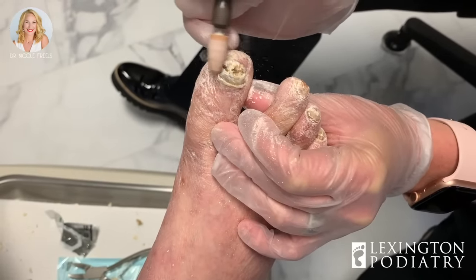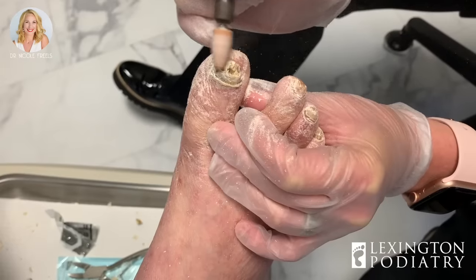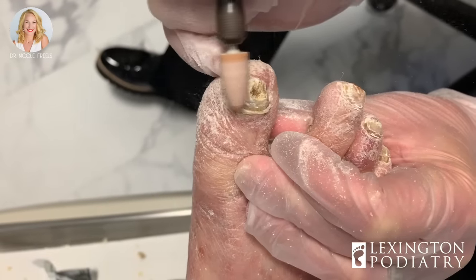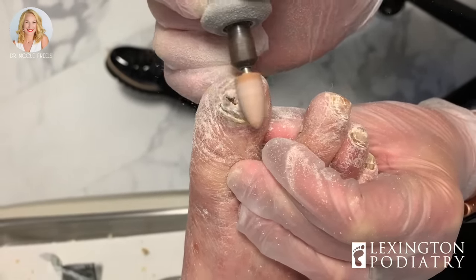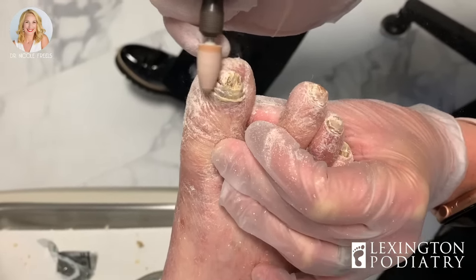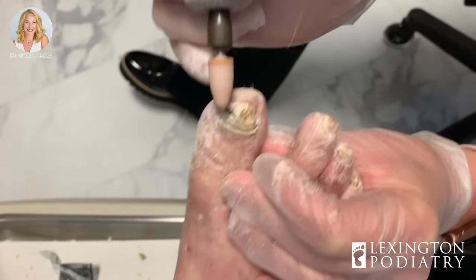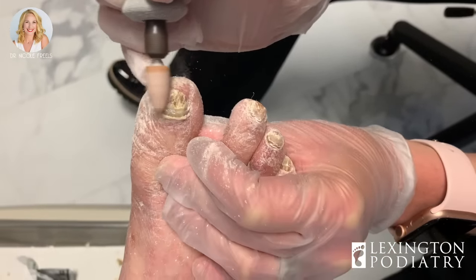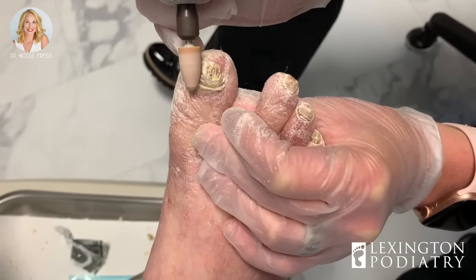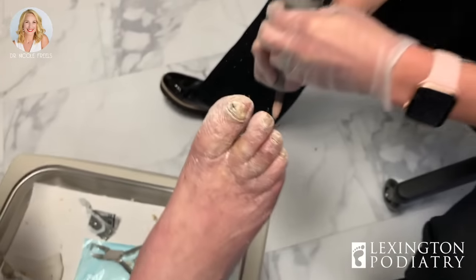We're almost done with the dust canals on that one. We do this all day long. That's it for my part — now it's time to get the cleanup crew. Thanks for watching. Comment below if you have questions and don't forget to sign up for the channel. See you next time.